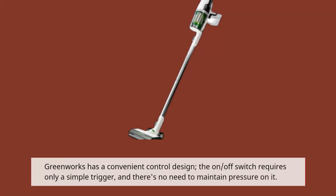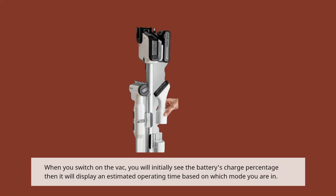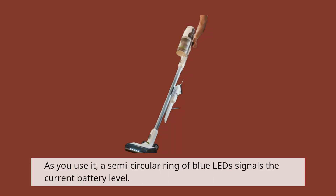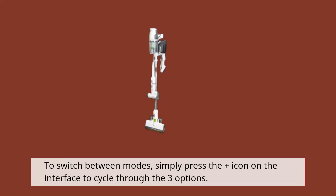Greenworks has a convenient control design. The on/off switch requires only a simple trigger and there's no need to maintain pressure on it. When you switch on the vac, you will initially see the battery's charge percentage, then it will display an estimated operating time based on which mode you are in. As you use it, a semi-circular ring of blue LEDs signals the current battery level. To switch between modes, simply press the plus icon on the interface to cycle through the three options.